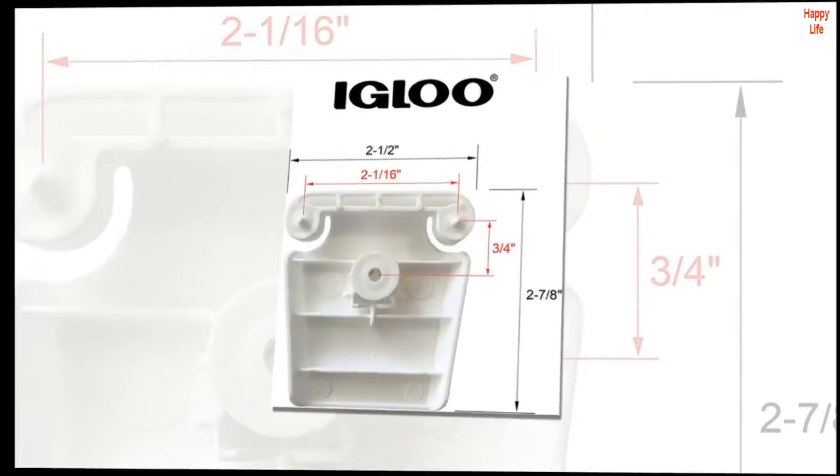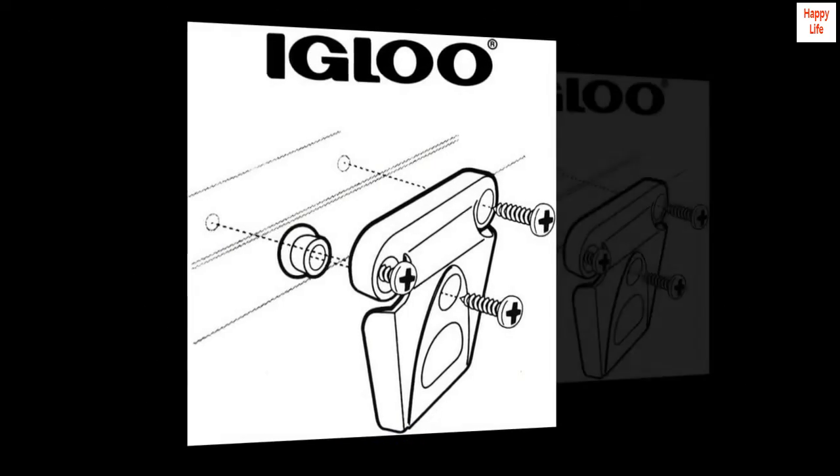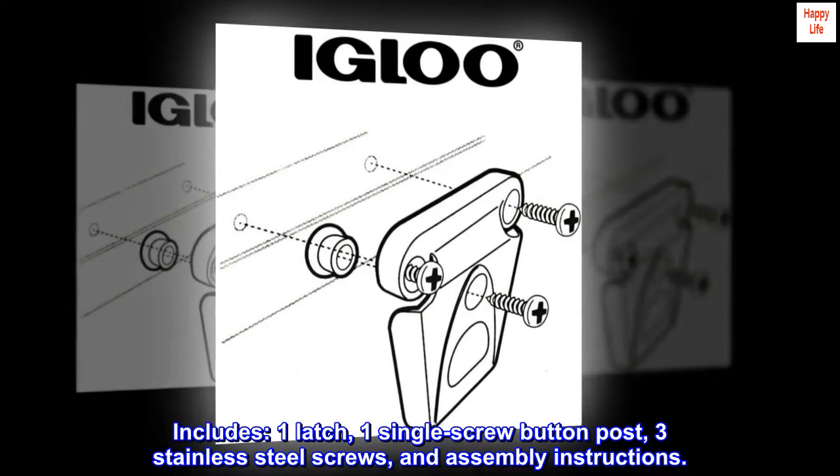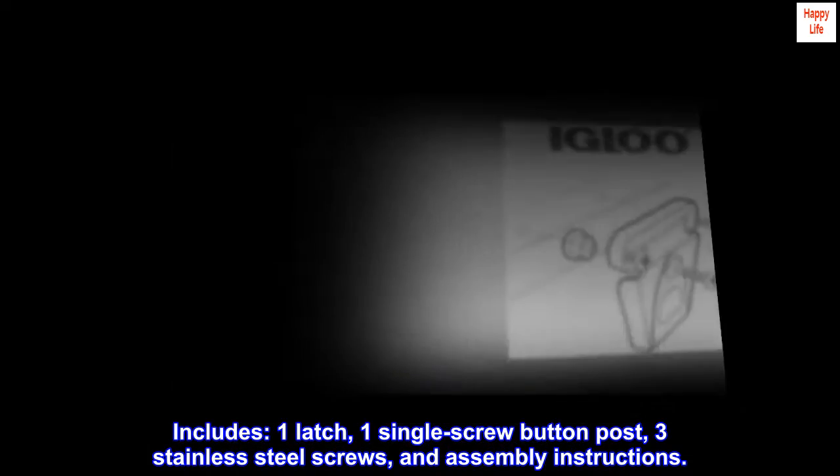Genuine Igloo parts, made by Igloo. Includes one latch, one single screw button post, three stainless steel screws, and assembly instructions.